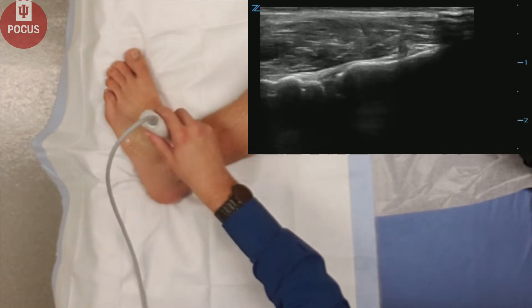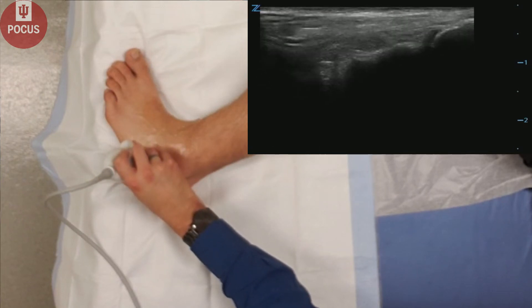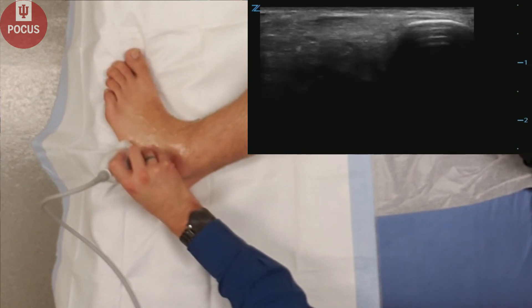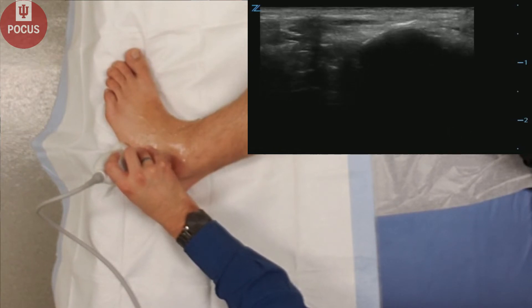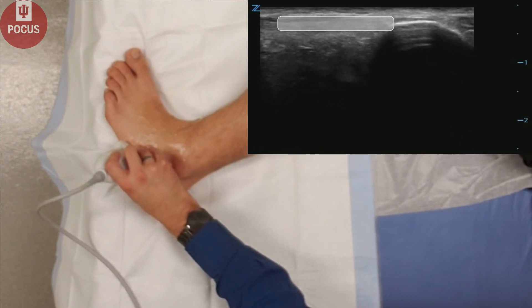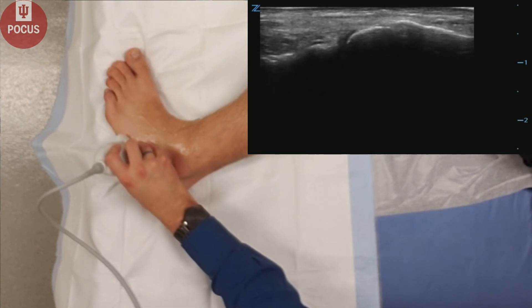We can also evaluate the fifth metatarsal. The proximal metatarsal is a common site of pathology. Right here is the peroneus brevis tendon as it inserts onto the fifth metatarsal, a common site of avulsion fractures.